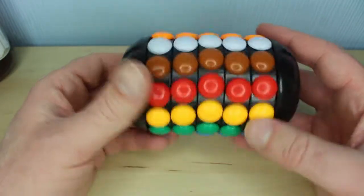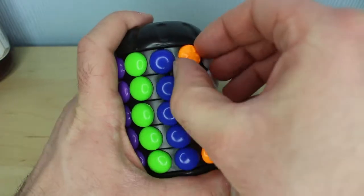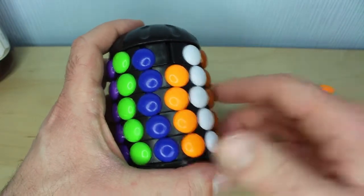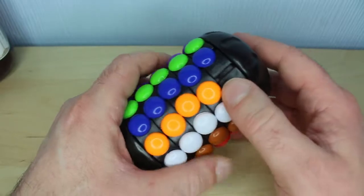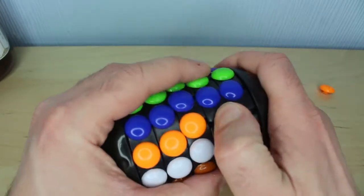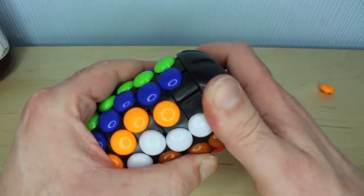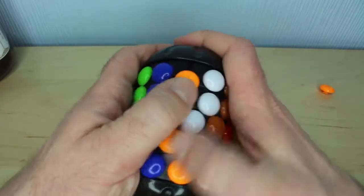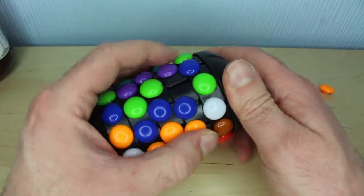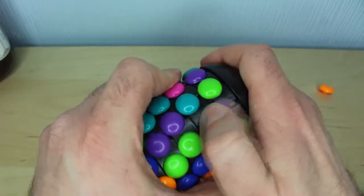It already came pre-solved, so it's ridiculously easy to just solve it again. You can't really mix it up that well as it is. What we did find out though was that this little orange bit here — it looks yellow on the viewfinder but it is orange — can actually be taken out. The others are quite secure, but you can slide them across with a bit of difficulty. It is lined up properly; it's just rather on the stiff side. Some pieces do slide over a bit more easily than others.